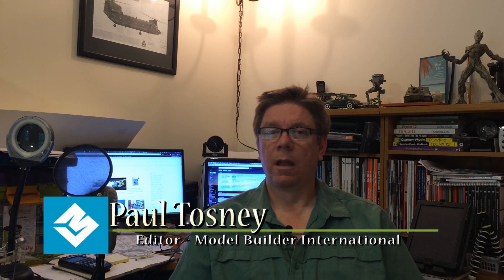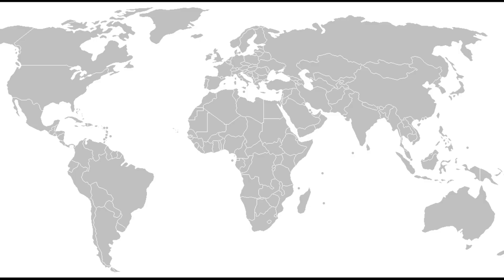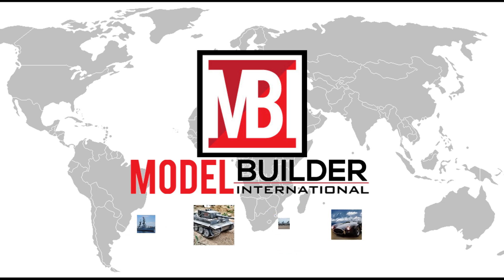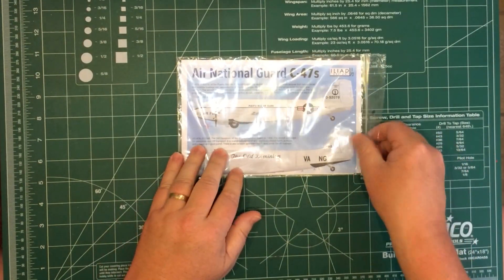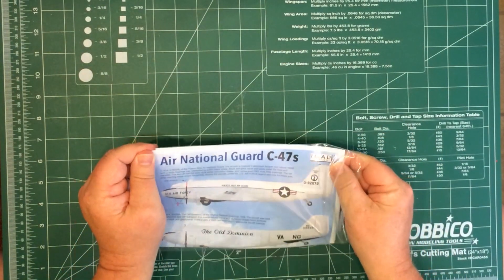Hi, it's Paul from Model Builder International. What we're going to look at this time is a new decal sheet from Iliad Design. This one is 1/72nd C-47s just after the Second World War — National Guard — and there are some colourful ones in there. Let's have a look inside the bag and see what we get on this latest release from Iliad.